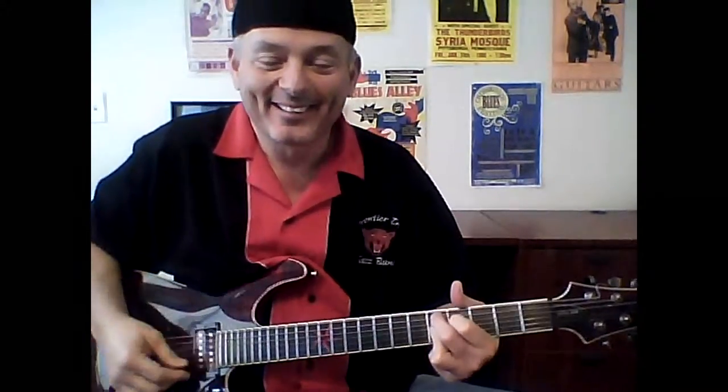The jazz guys love 9, 11, 13 — major 7ths. So anyway, that's a 9th chord.